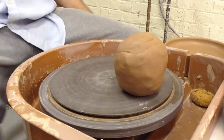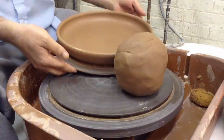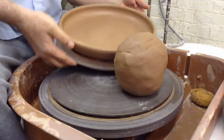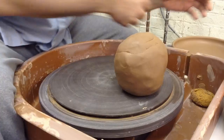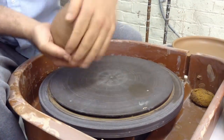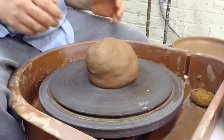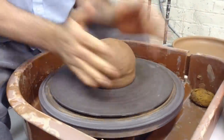A 4.5 lb. lump of clay, compared to the earlier platter which was 3.5 lbs. Here we go with a 4.5 lb. lump of clay being made into a large platter.